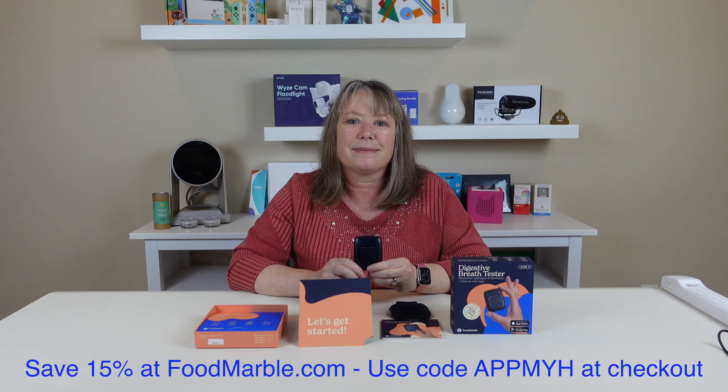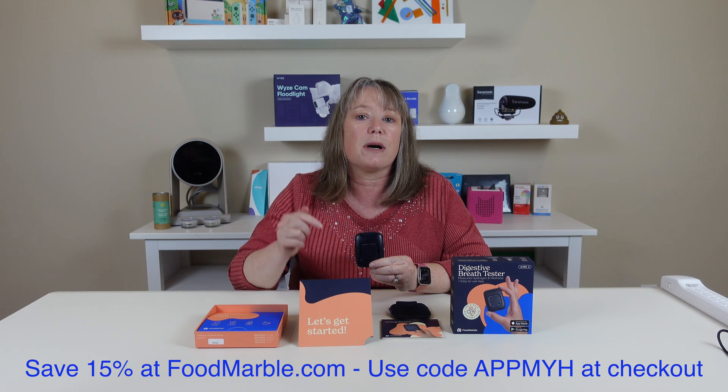I'm going to go ahead and do a full review and come back and show you my results. If you're ready to try out the Food Marble Air 2 for yourself, we'll include a link where to buy along with our discount code in the description box below.